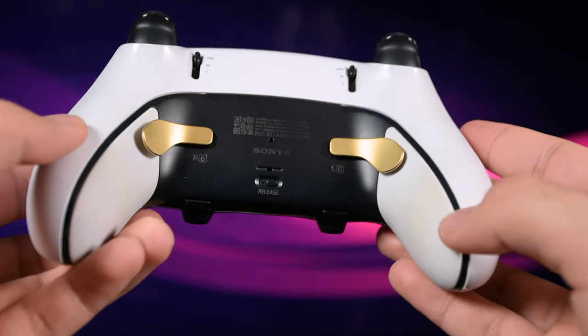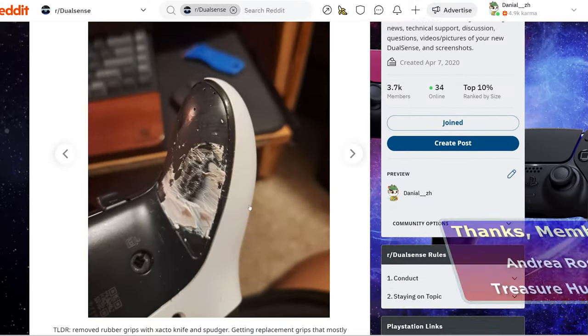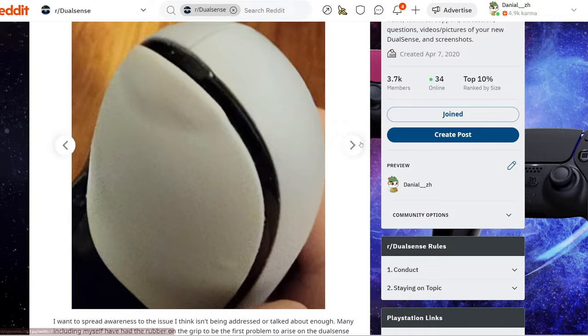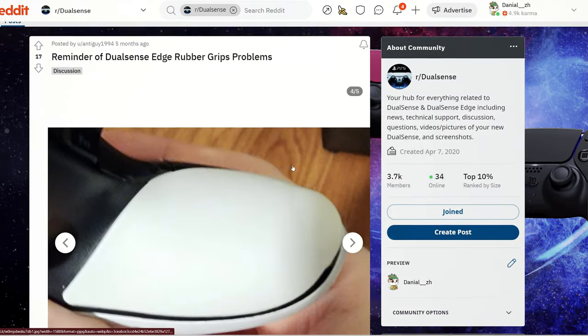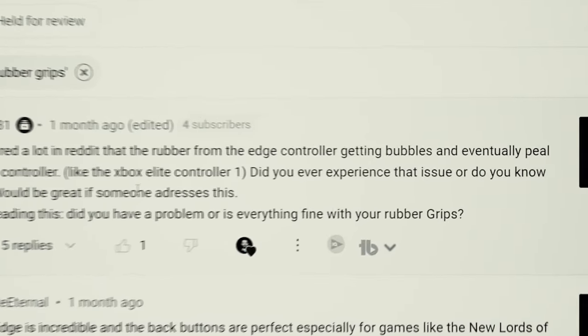If you've started to see some bubbling under the rubber grip of your DualSense Edge, I have bad news for you. It's been a while since I've seen people posting pictures regarding the DualSense Edge rubber grip peeling off, and I couldn't care less — until some of you also mentioned this issue in the comments.